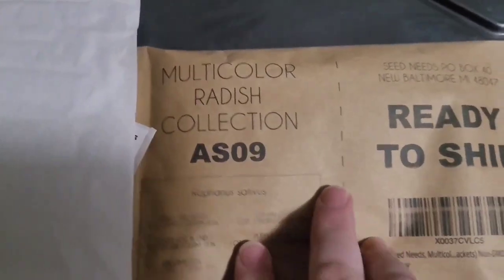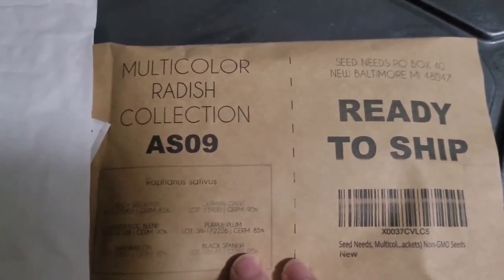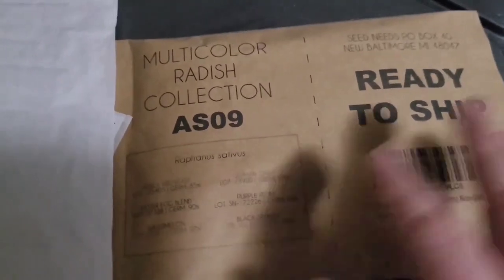What is this? A multi-color radish collection! Okay, we always need to grow lots and lots of radishes.